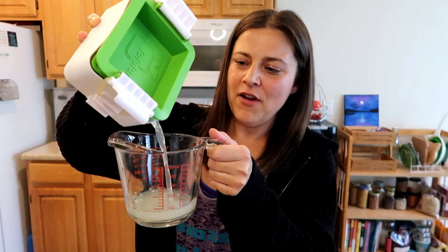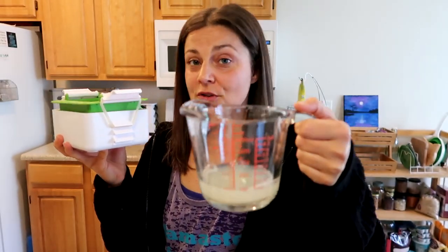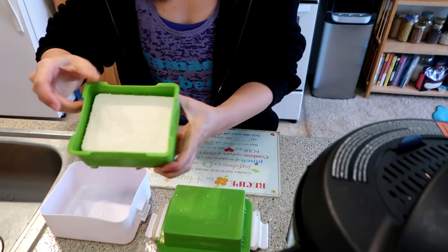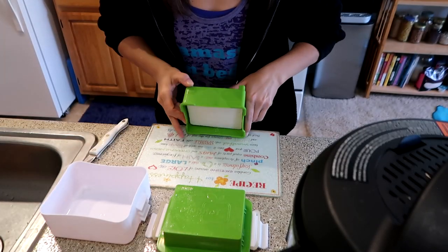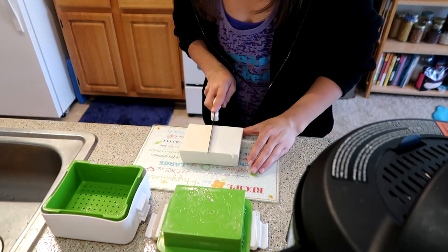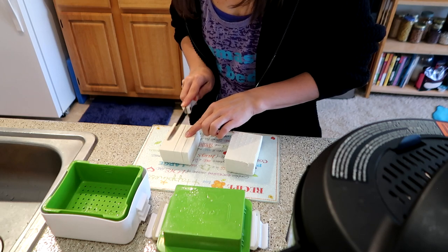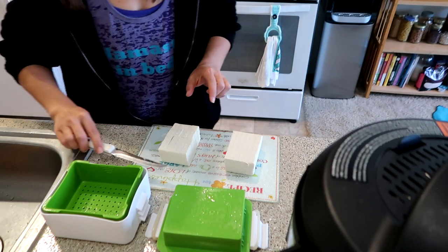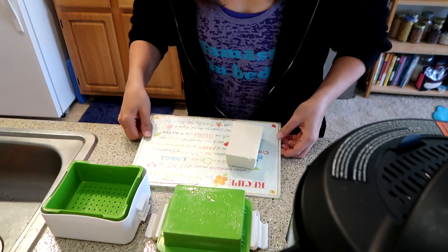I want to show just how much water comes out with this tofu press. I've had people tell me before that they've tried tofu and it's been too mushy. Usually the first time you try tofu, you don't know you need to press the water out — I know I didn't. I love this tofu press. I'm going to do half of this block for my scramble, and I'm going to marinate the other half to do in the air fryer later in the week.